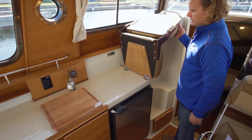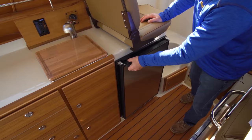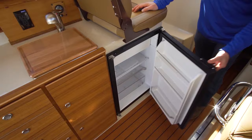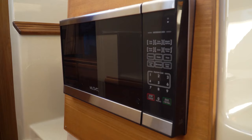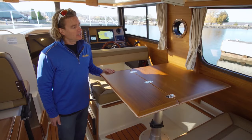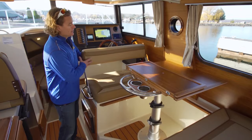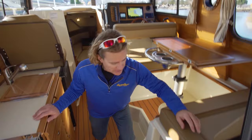Flipping the passenger seat forward adds a bit more counter space. Removing the cutting board reveals a large stainless sink, and just below we find a reasonably large fridge. Just across under the helm seat is the microwave. To fit a four person dinette and a full galley in a trailerable boat took some thinking — the teak table folds to expose a grab rail and extra cup holders, and both backrests pivot so one doubles as a helm seat, and below we find a single berth.